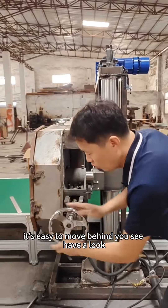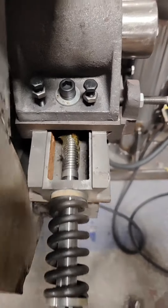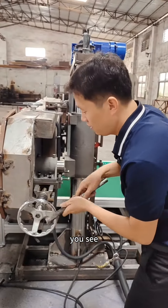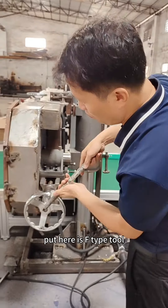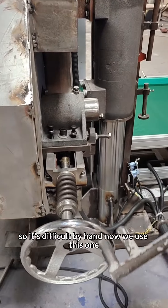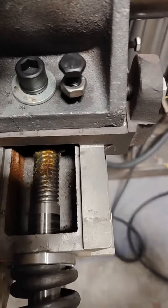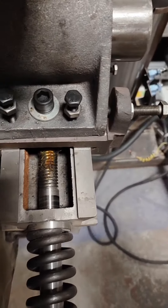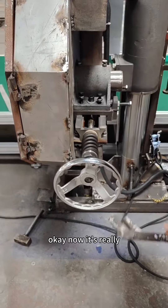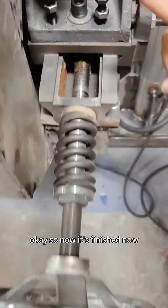In the tension direction it's easy to move by hand — have a look, it moves. Now I feel it's difficult to move by hand, so we use this F-type tool, which we will provide with the machine. We do like this. Now the tension mark is at the convex mark. It's finished.